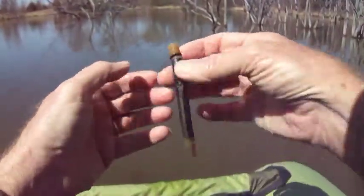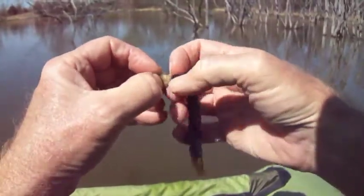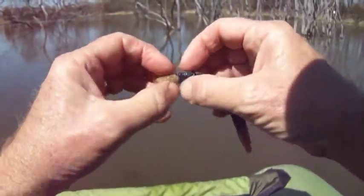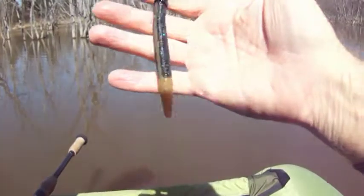One of the advantages of the wacky rigger is you don't lose as many lures. When one starts to get torn up a little bit, just roll the ring back a little ways, pinch off the part that's messed up, re-rig, and you are just like ServPro — it's like nothing ever happened.